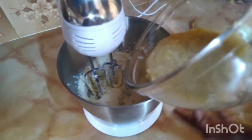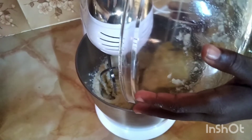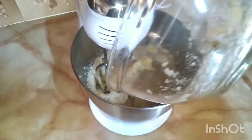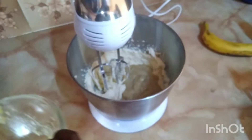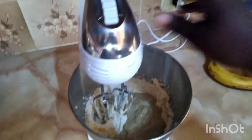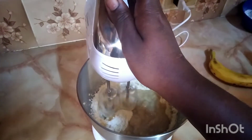We're going to be adding our mashed bananas into the butter and sugar mixer, and then we're going to turn on the mixer. Once the bananas are well combined we're also going to add in our eggs, and then once it's creamed we add in the flour.